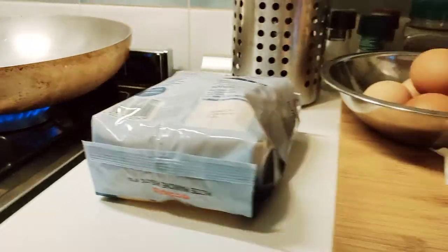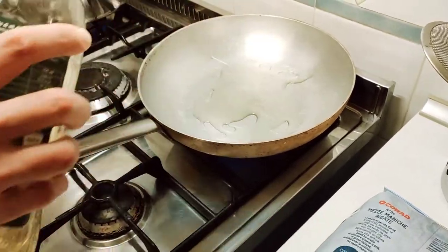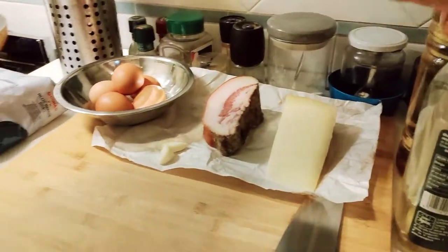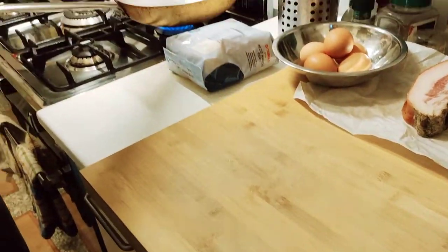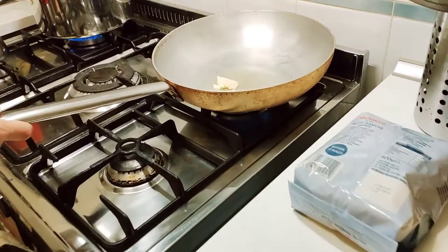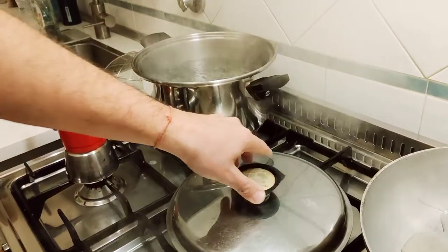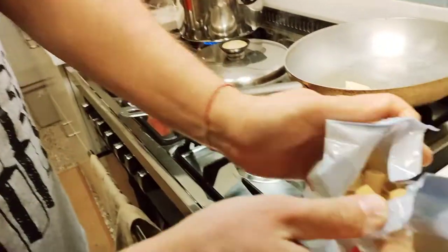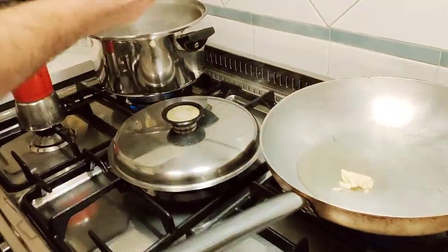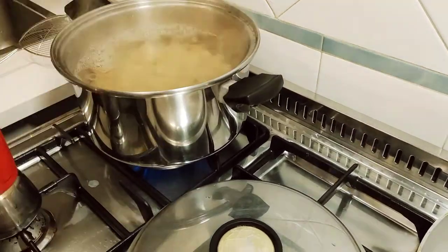Before we throw the pasta in the water, let's get our frying pan going. We put some olive oil — we never cook with extra virgin olive oil because it burns very very fast, so we use a combination of extra virgin and regular oil. And we're not going to cut or edit this video, so you're looking at exactly the same thing as we're looking at right now.